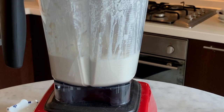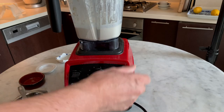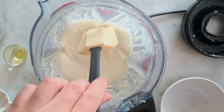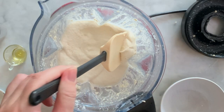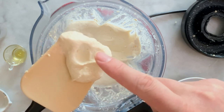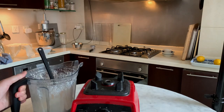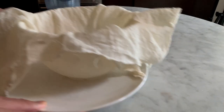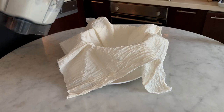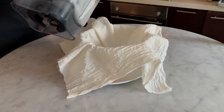When you see that the mixture has turned into a smooth cream, stop the blender and check the texture. As you can see, it's smooth, it's creamy and it's not grainy. The cheese cream mixture is ready to be drained.